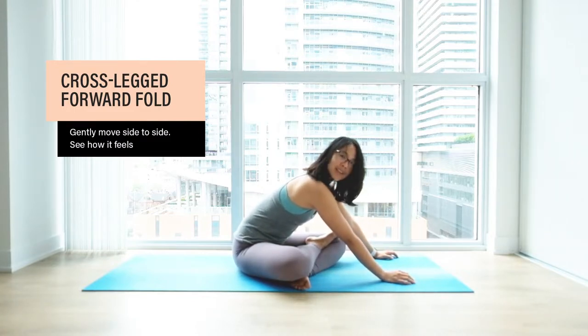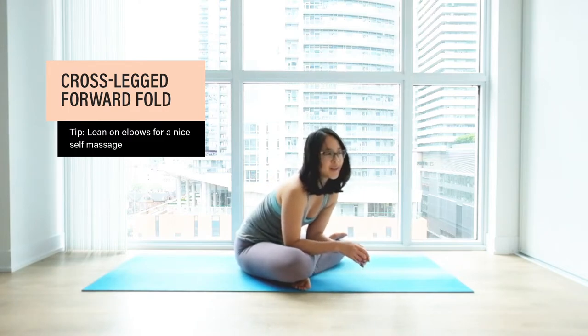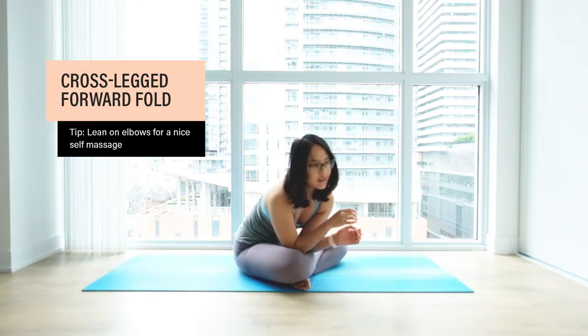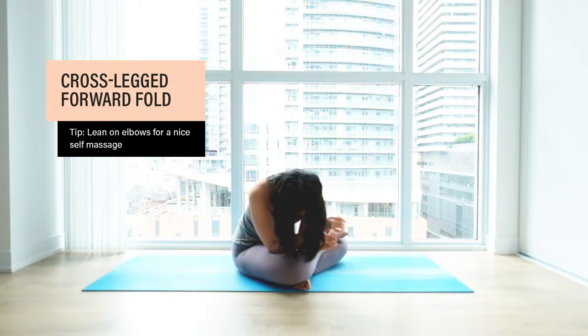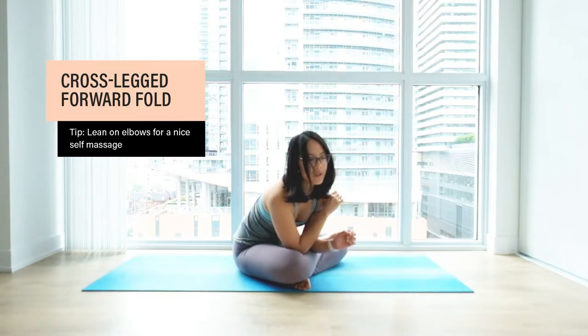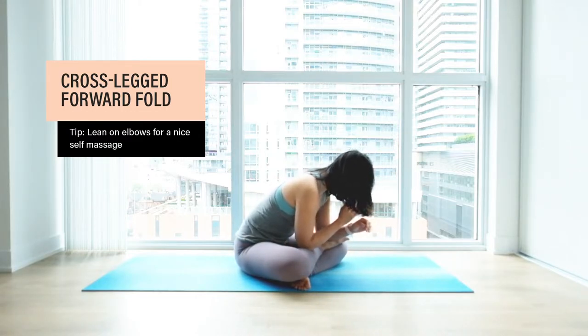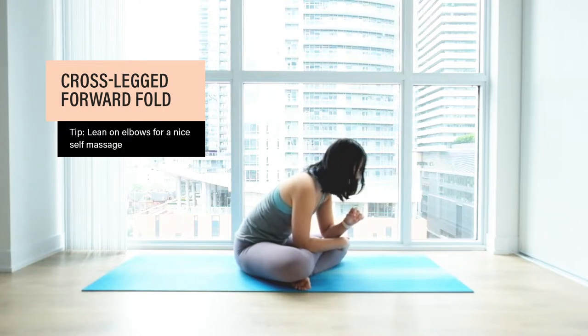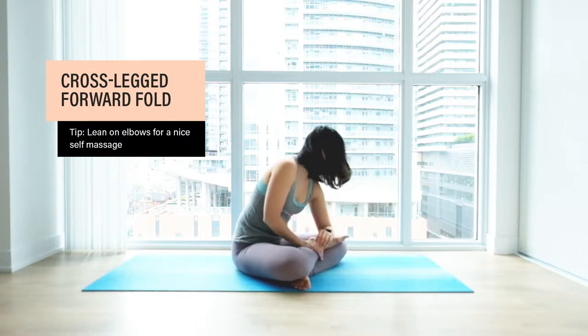Here's a neat trick: give yourself a nice massage by coming onto your elbows and leaning onto your calves, maybe your inner thighs. Don't forget to breathe. See if there are some pressure points that feel nice for you. Make sure you're not pushing — you're just simply leaning forward. This is one of my favorite poses. You can bring your elbows to your foot if that feels good. Just stay here for a couple of breaths.